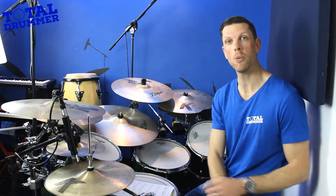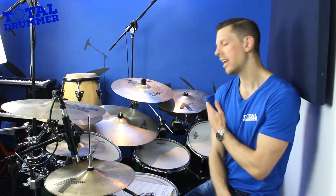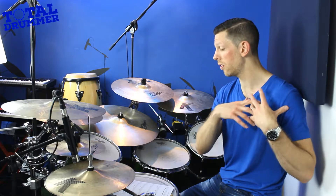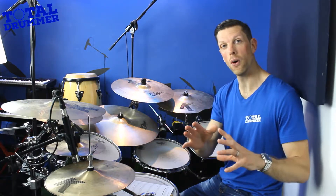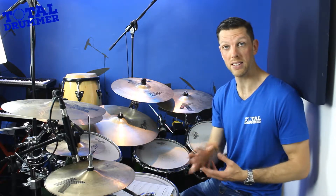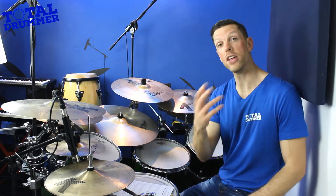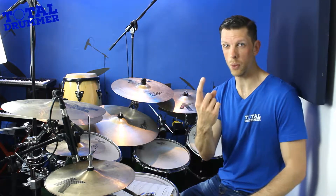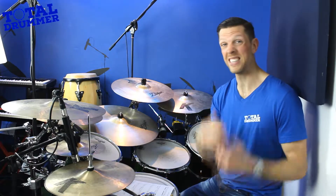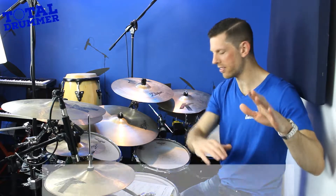3/4 is one of the most common time signatures outside of 4/4. Just a quick aside — there's a separate video that explains this properly — but 4/4 and 6/8 are mathematically the same. If you're wondering why have both, go check out that video. In short: 3 quarter notes in a bar equals the same as 6 eighth notes, since eighth notes are half a beat — 6 halves adds up to 3 whole beats.